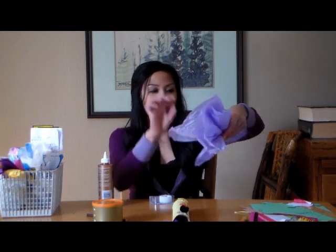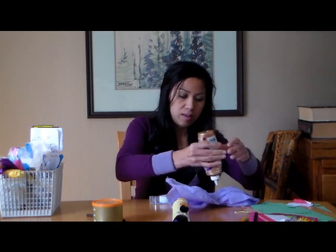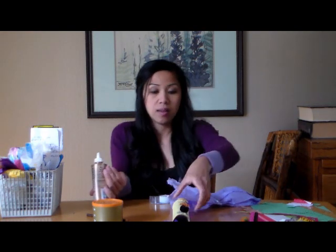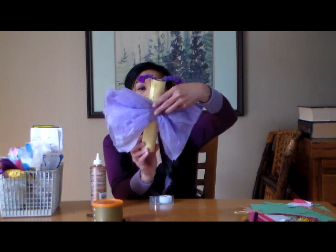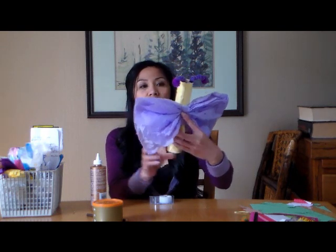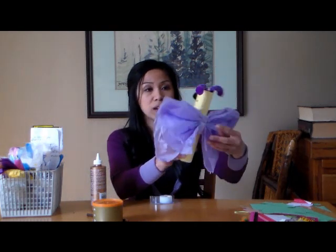I just folded the tissue paper up, and that's it. I'm just going to glue this real quick. I'm using tacky glue, so make sure you let this dry and let it set. It can stand on its own on a table, or you can hang it up by punching a hole and putting some yarn or string.